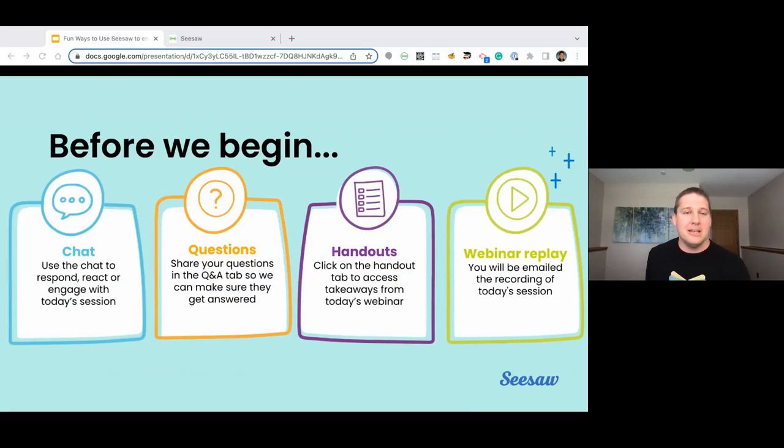Before we jump in, we're just going to do a few housekeeping items. If you have questions during the session that you'd like anybody to answer, click on the Q&A tab and ask them there. This will make sure that we don't miss them. We can always come back to them. If a question goes unanswered, we'll reach out to you and answer these after the webinar is finished. Other comments or ideas can be put into the chat so that any participant can view them and we can answer them as they go.